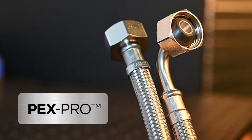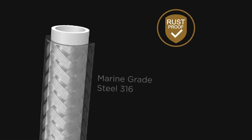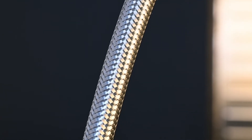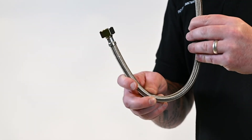Hex Pro by Bromic is the solution. These superior water hoses feature a burst-proof Hex inner core protected by a marine-grade stainless steel braid. This 316 marine-grade stainless steel protects against rust and helps you avoid the fraying which causes other water hoses to burst and flood your space.